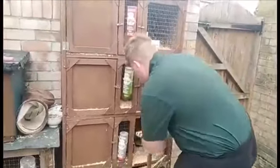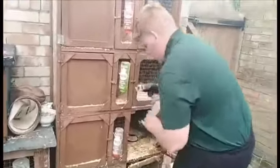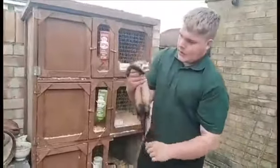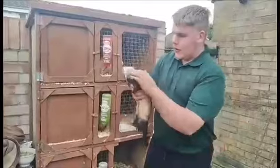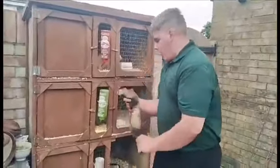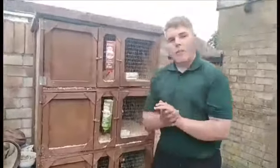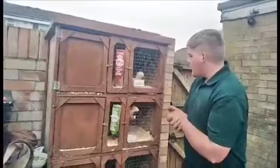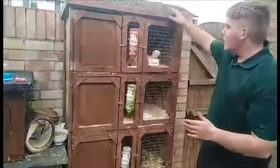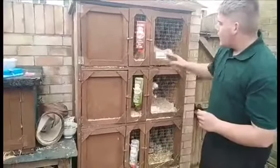My third worker down here is my little polecat Jill — she's also in kit. Lovely workers, they work very well for me, exceptional workers through the season. They all have their negatives and their positives.